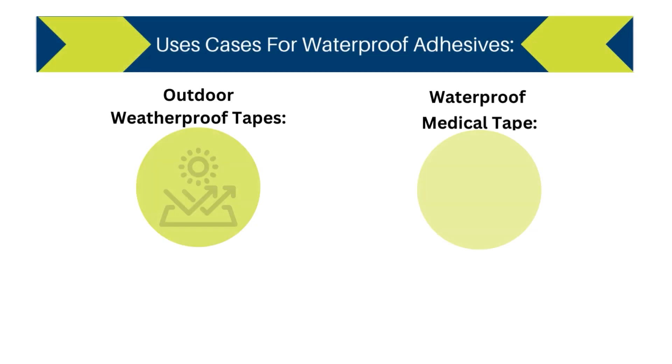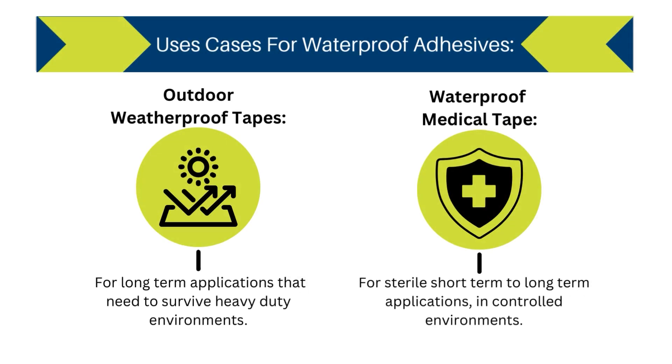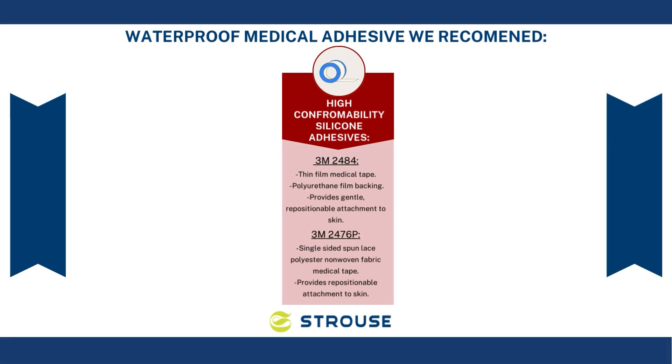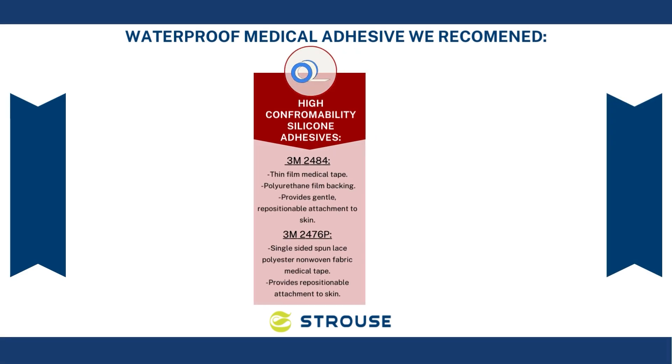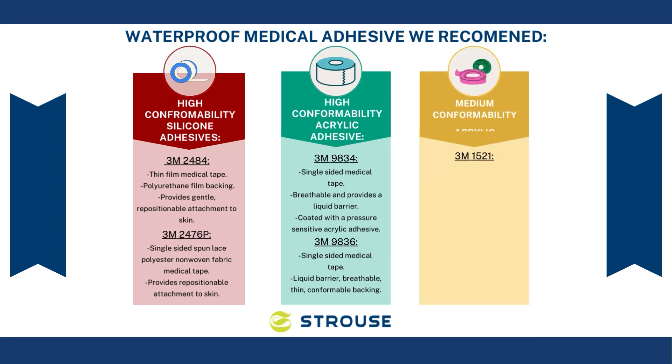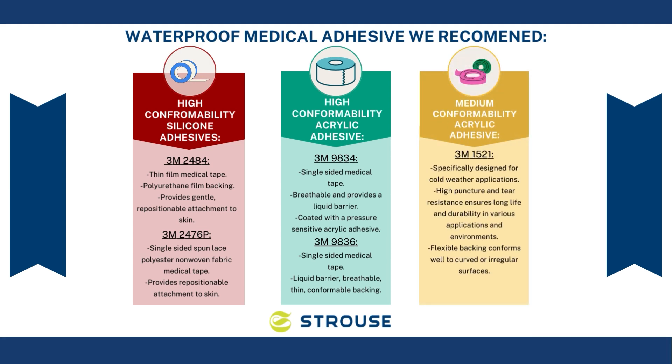Our next category is waterproof medical tape for high conformability adhesives. For high conformability silicone adhesive, we recommend 3M 2484 and 3M 2476P. For high conformability acrylic adhesive, we like 3M 9834 and 3M 9836. Lastly, for medium conformability acrylic adhesive, we recommend 3M 1521.